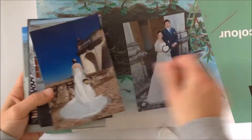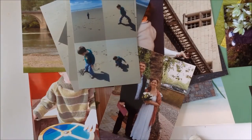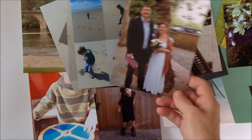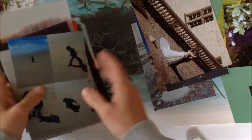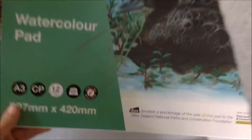Hi everyone, it's Melanie from jarofthreads.com and I'm back with a process video for a traditional 12 by 12 scrapbook layout. Here I'm showing you all the pictures I want to scrap, and I'm trying to decide which one I want to go for first. I've decided to go for a picture from our wedding.